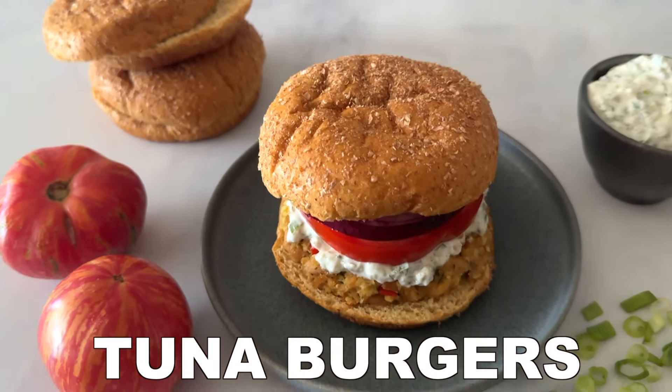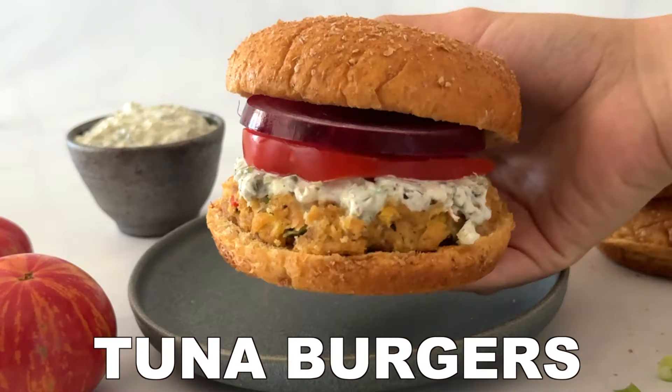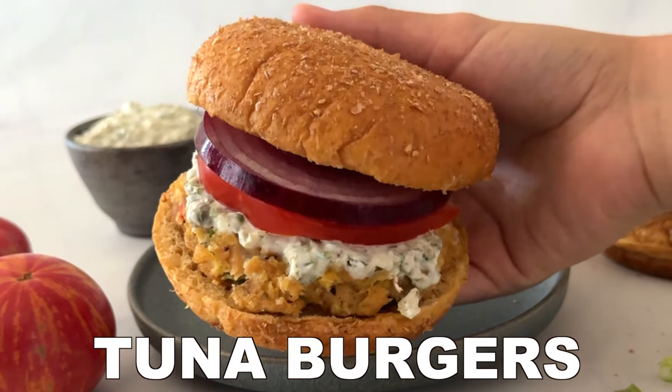These tuna burgers are unbelievably tasty. Plus, they're super easy to make with canned tuna. Let's get into this video, but first make sure to subscribe down below if you haven't already. Now let's get into this video.